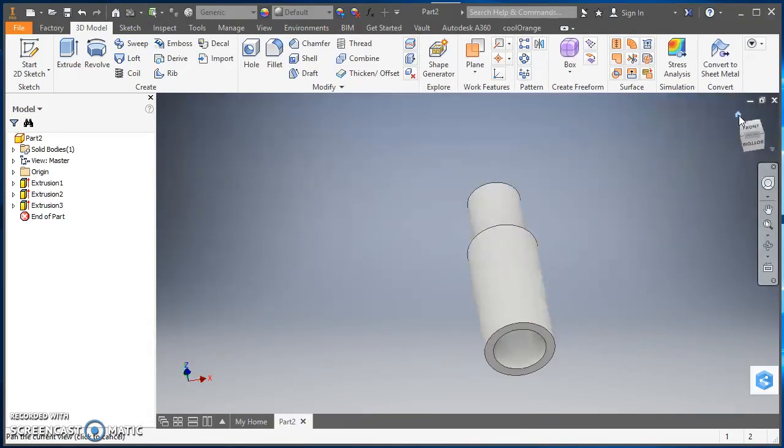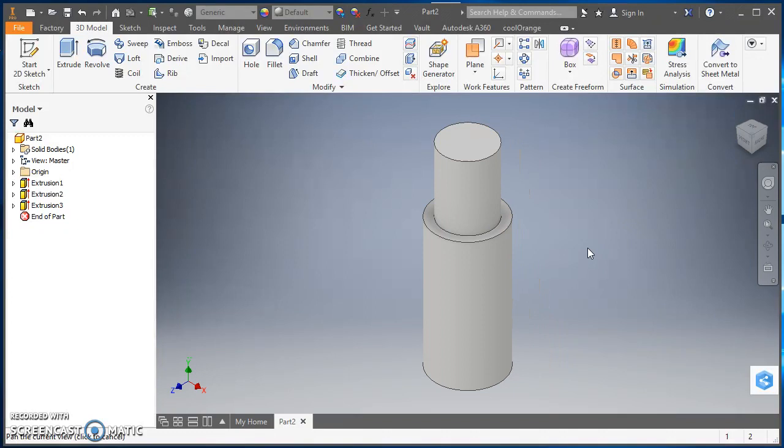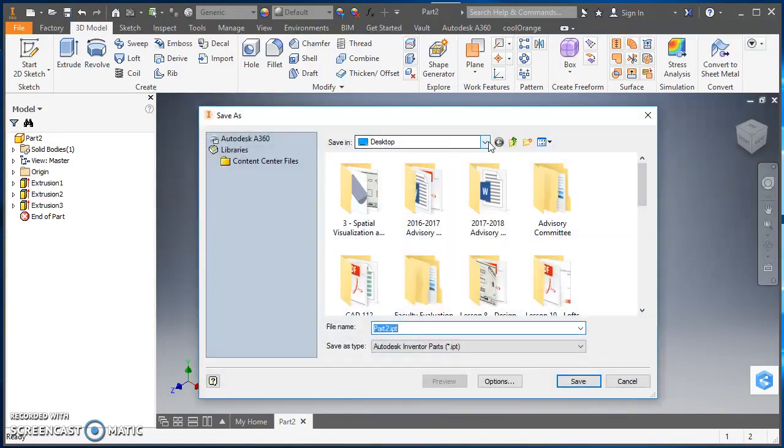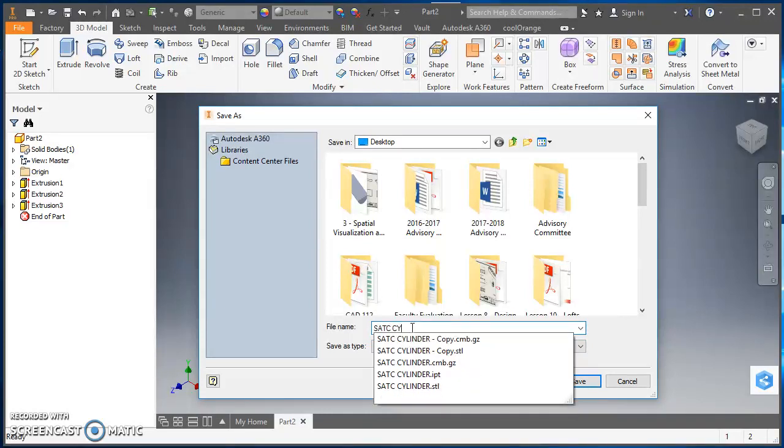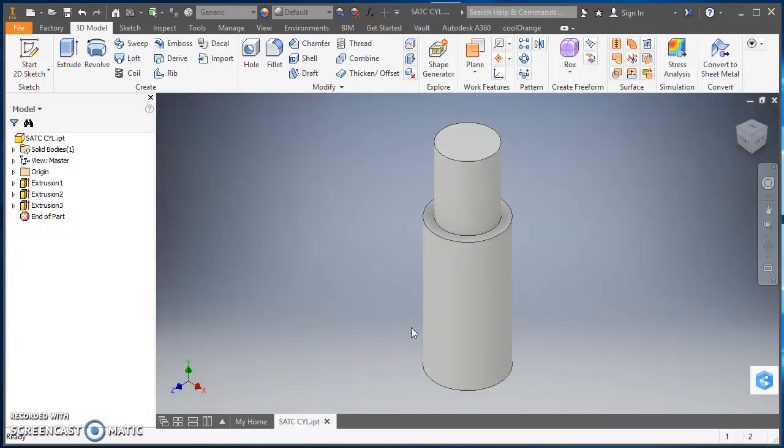I'll click the home icon to go back to the default isometric view, and I'll go ahead and save this while I'm thinking about it. I'll navigate to my desktop and save this as 'SATC Cyl' for SATC Cylinder, then hit Save.